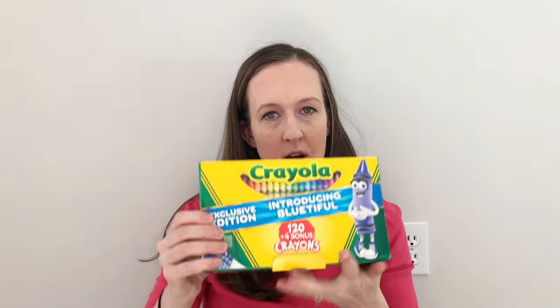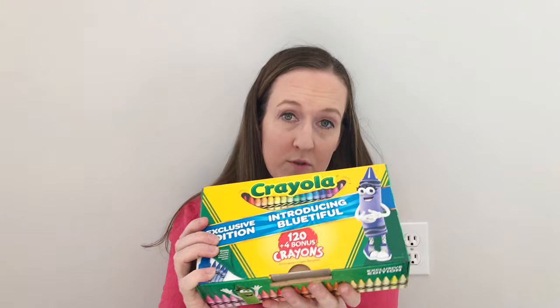I've unwrapped my box — I've got 120 crayons. This one actually comes with four Blutiful crayons, which is kind of cool. My four Blutiful crayons come in this little bag. These are my collectible Blutiful crayons. They put a Blutiful person in here — it's usually green or sometimes red, but this time it's Blutiful. So that's really cool.